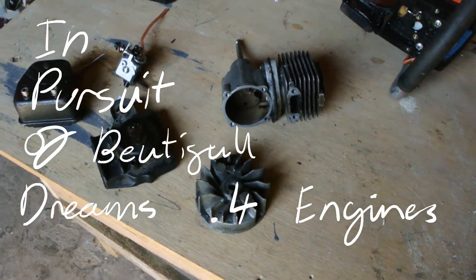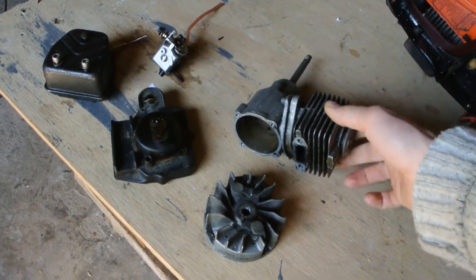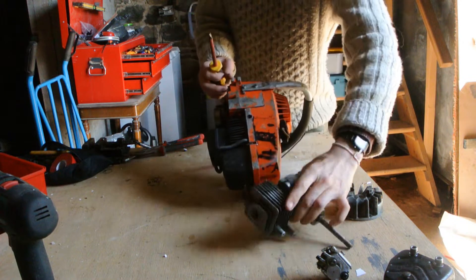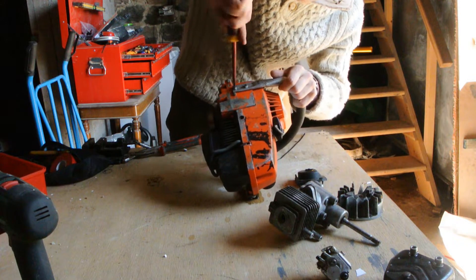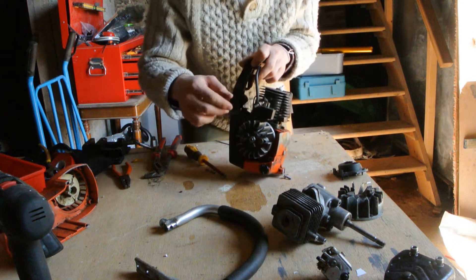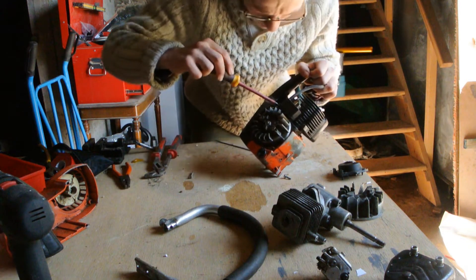Here's a two-stroke Ryobi strimmer engine and I'd like to make a two-stroke model aircraft engine out of it. Unfortunately I had to steal the ignition coil from this engine for the rotavator, so I'm gonna have to get the one from this chainsaw instead. Previously fixed this chainsaw by putting this screw there as the original aluminium mount has failed.